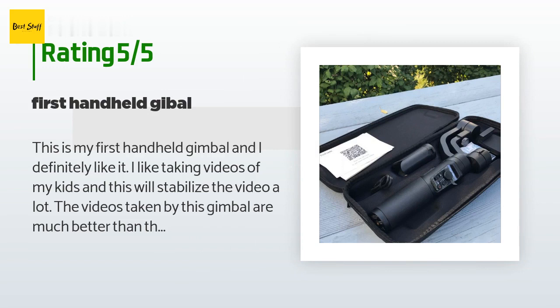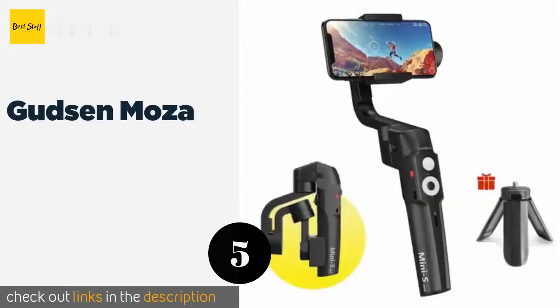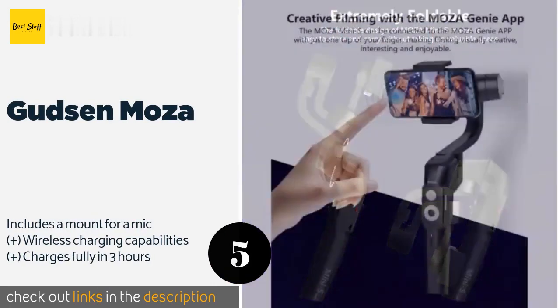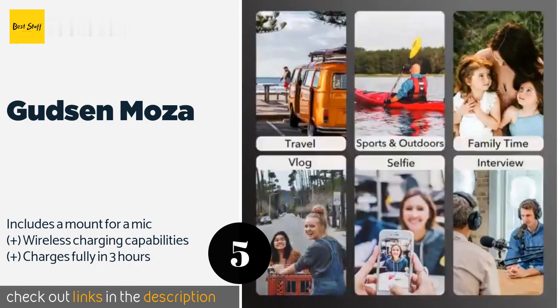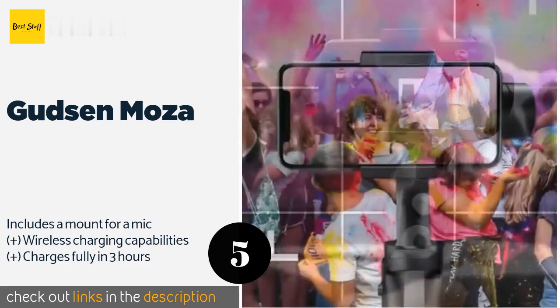The number five is the Gudsen Moza. Thanks to built-in technology that allows the Gudsen Moza to automatically detect moving subjects, this model caters to athletes and outdoor enthusiasts who want to record their fast-paced pursuits. It even lets you live stream video to social platforms. The price is around $79. Check out the product link in the YouTube description below.